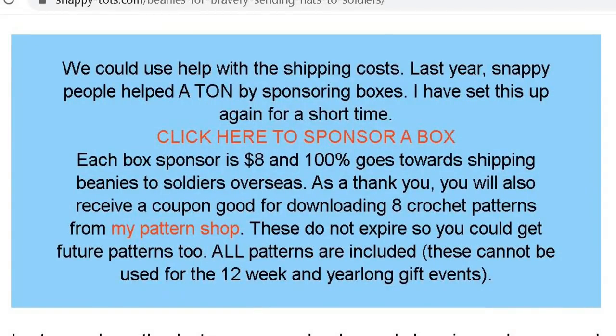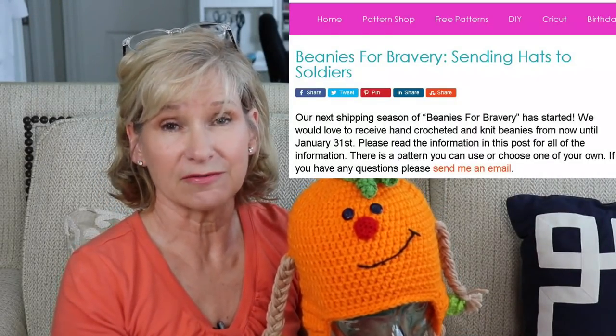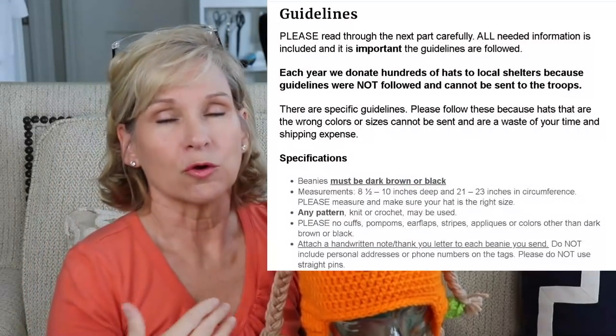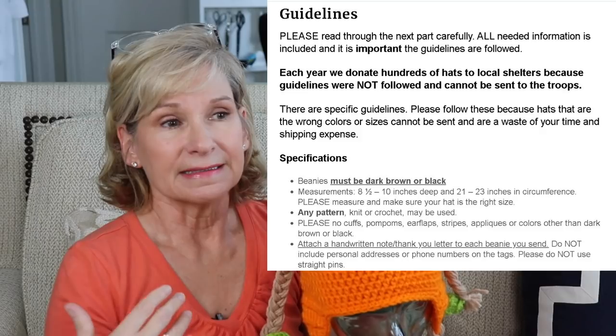In this instance I paid eight dollars and then I got eight patterns, but the eight dollars was really for the packaging of Beanies for Bravery, which is something that she does where you could do some black or brown beanies and send them to her. I'll link that below if you're interested. They end up going to the military — I think it is the army — but there's a story involved there if you're interested in that.